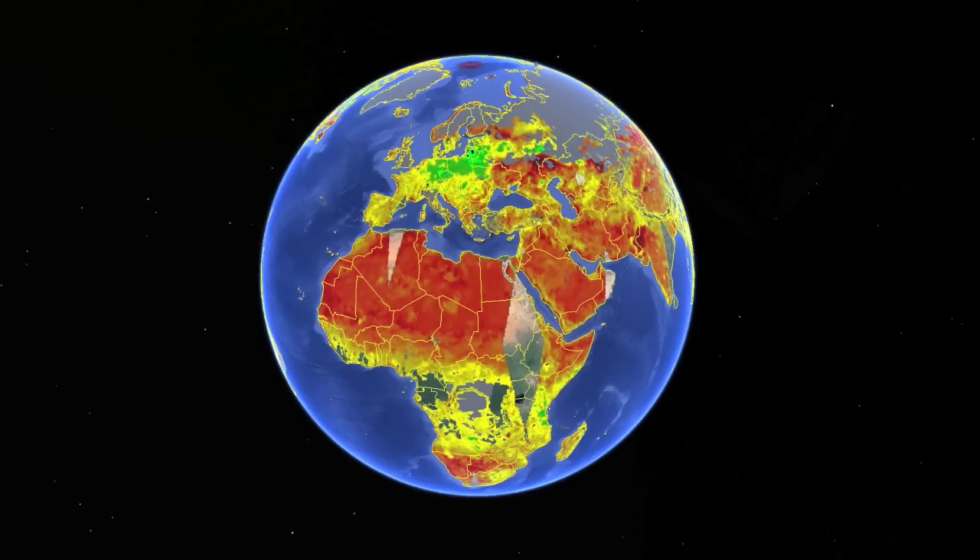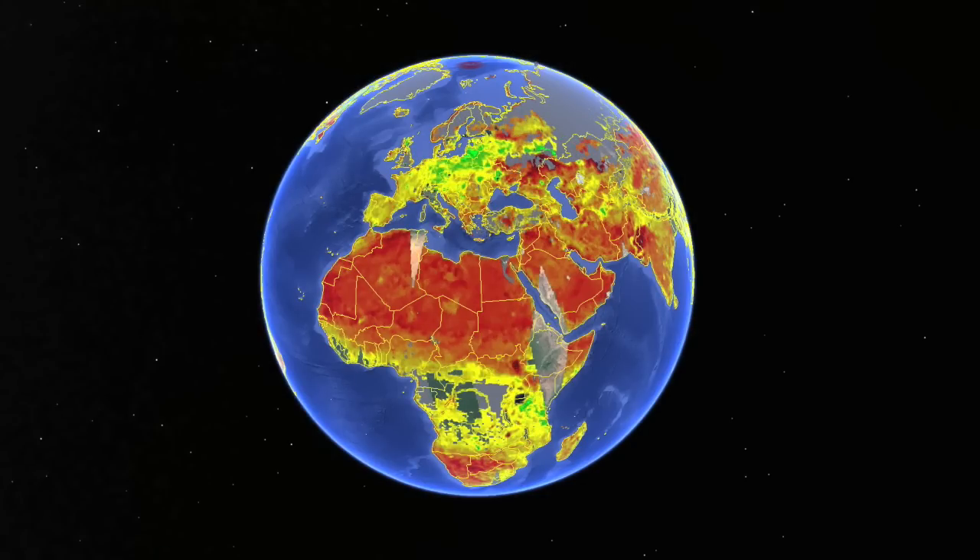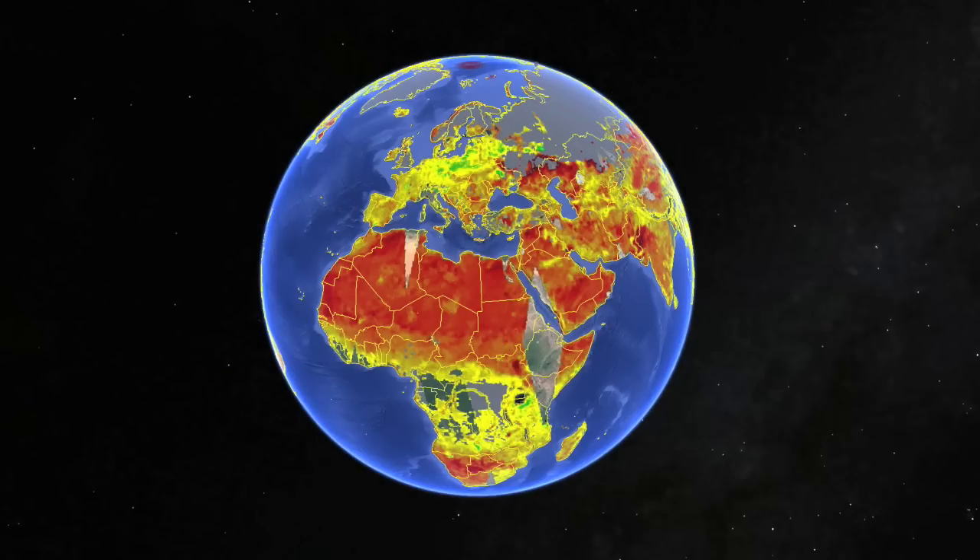SMAP's radiometer passively senses microwaves naturally emitted by soil moisture, such as in this 2011 radiometer imagery.